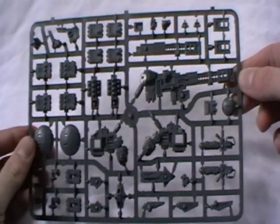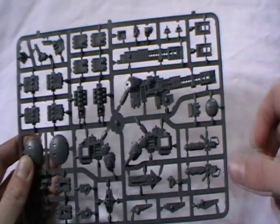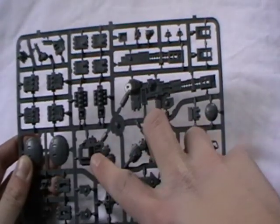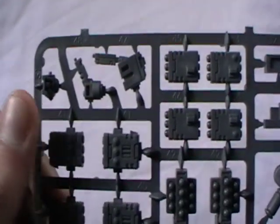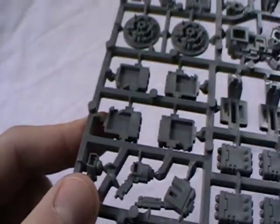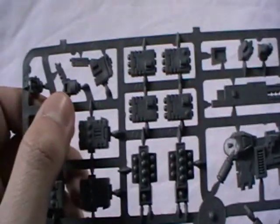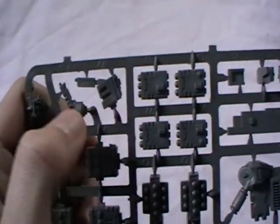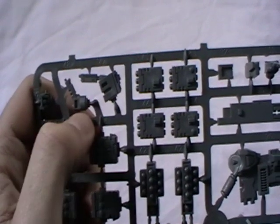And the first sprue. We've got quite a lot of stuff on here. You can instantly see we've got the heavy rail rifle. We've got the arms for the high yield missile pod system. The first thing here is a new head — actually it's pretty much the same as the old ones, not much difference there.